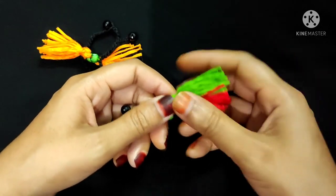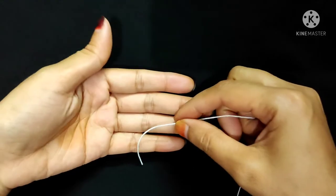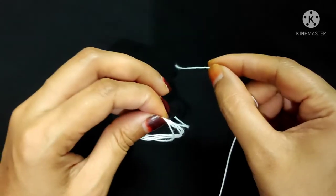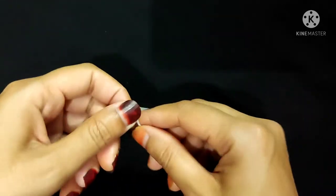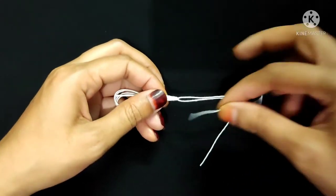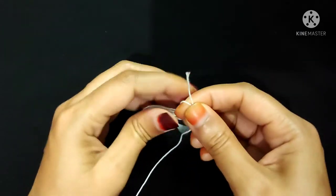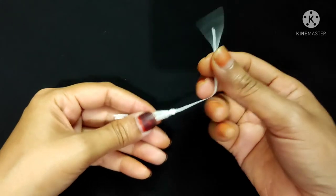Now I will show you how to make a tassel and how to attach the tassels with the necklace. First I will twist some yarn like this. Now I will tie all the yarn in the middle like this. Now I will twist this yarn again, then tie all this yarn — the tassel is complete.